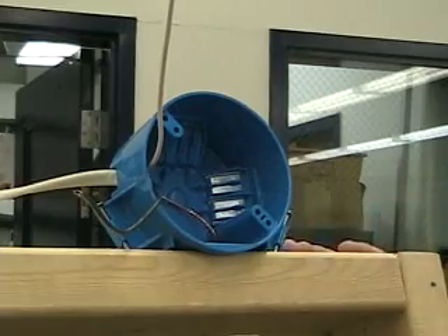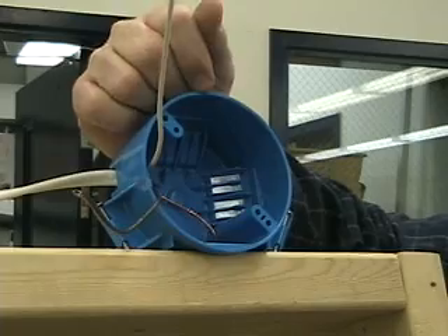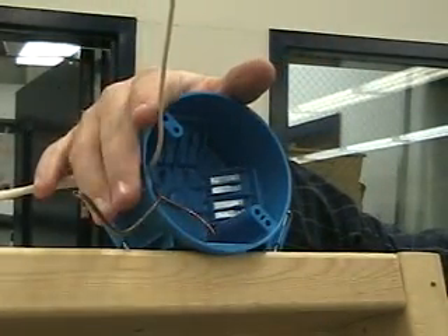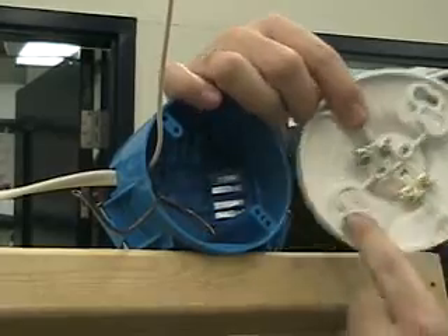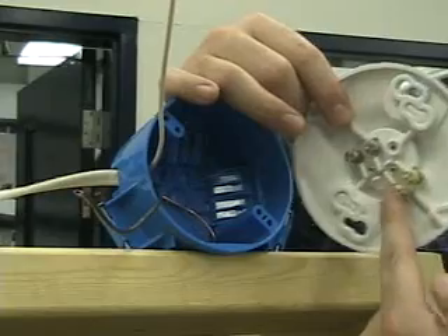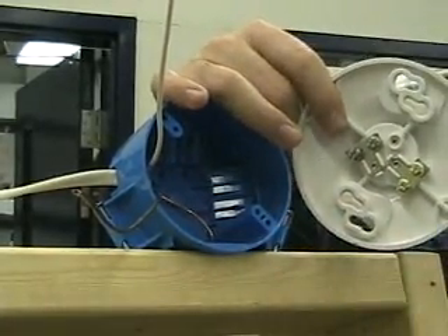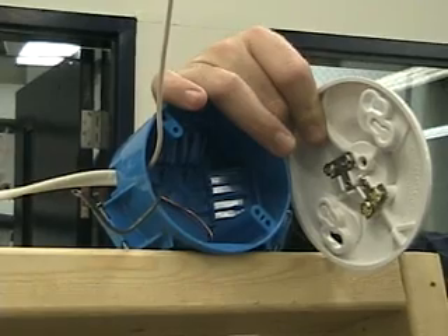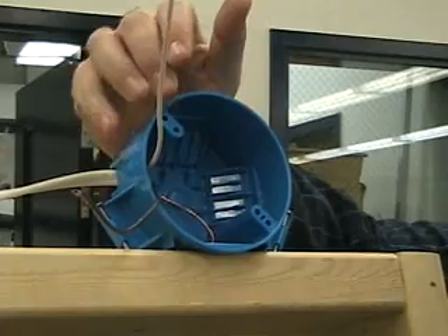If this was a metal box you would put that onto a ground screw in the metal box, but because this is a plastic box we're going to just tuck it in there. What you need to worry about is making sure that ground wire in no way, shape, or form ever touches these hot terminals, because if it does your circuit would short out — you'd get a big spark and that would trip your breaker back at your panel.